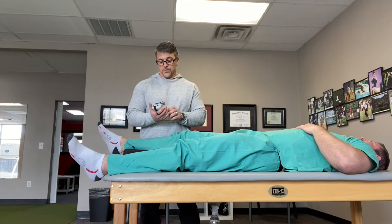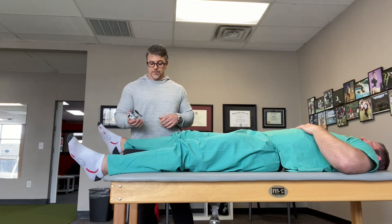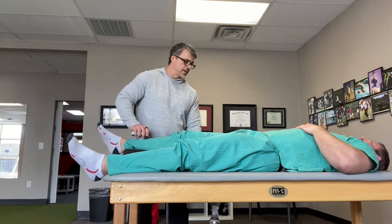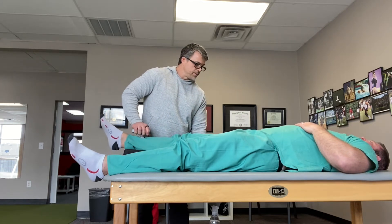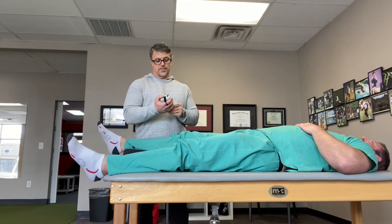So what I'm going to have John do is — we've got him on a bolster here so we're at the same angle before and after. I'm going to have you push up as hard as you can until you hear the second beep. Push, push, push, push. Good. So 47 foot-pounds.